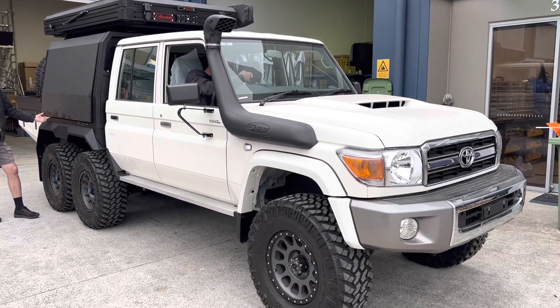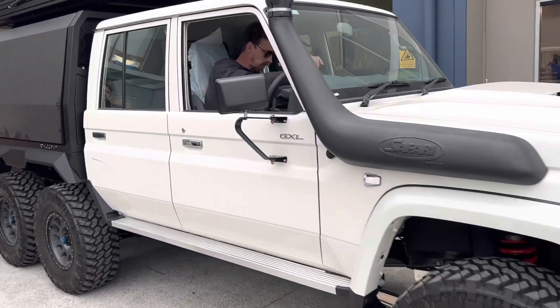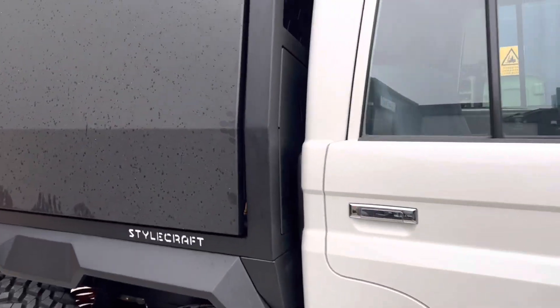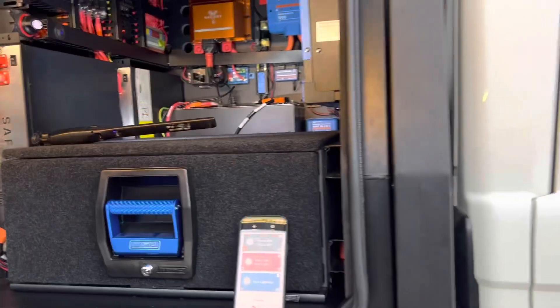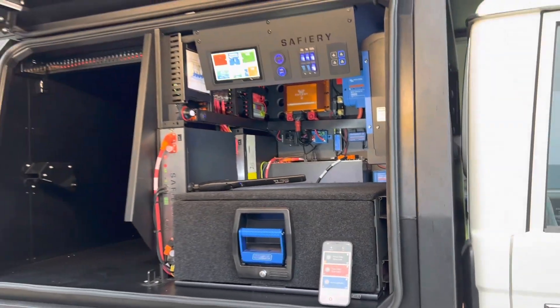Hi, Bruce from Safari, and this is the LC79 6x6. We're going to show you what we're doing inside here on the control side only with just one view today. Let's open the door — it's on electric struts which we don't have running yet, but this is a very tight canopy.